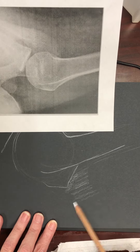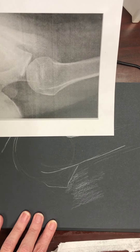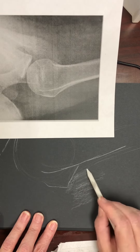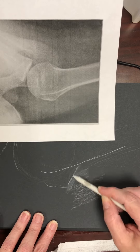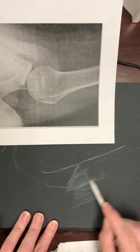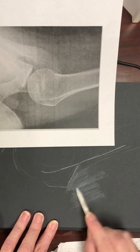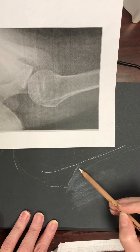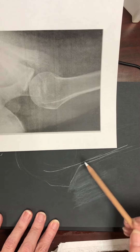You are also able to use your blending stump. When you use it, make sure you have a clean area — do not use your blending stump if it's dirty. That's why we have sandpaper: clean it before you start blending.